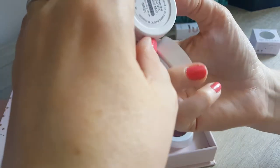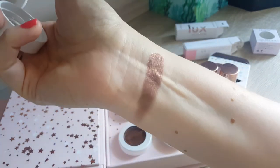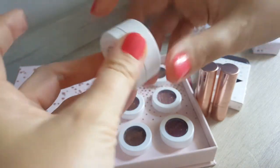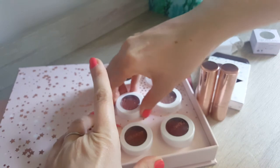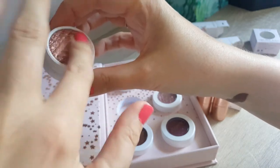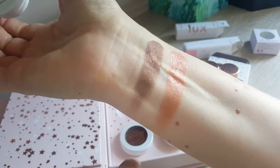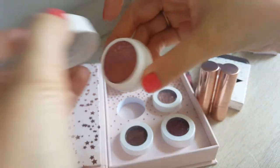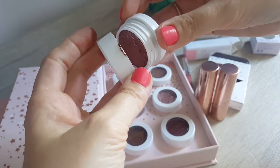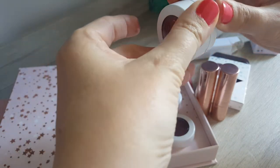I was actually swatching them for you. This one is called Stereo — the quality is just amazing. One thing I should say though is that because they're very, very soft and mousy in their consistency, I actually prefer to put them on with my fingers or with a sponge tip applicator, because I find with a brush they don't pick up as nicely. Look at this — that's just amazing. This one is called Sequin. Very, very nice. Oh no, I went into it — look at that. It's not too bad actually.